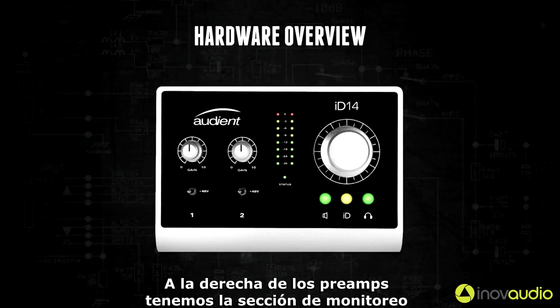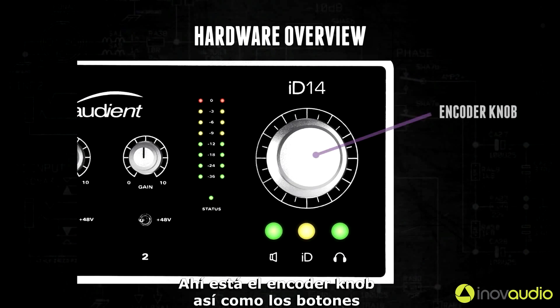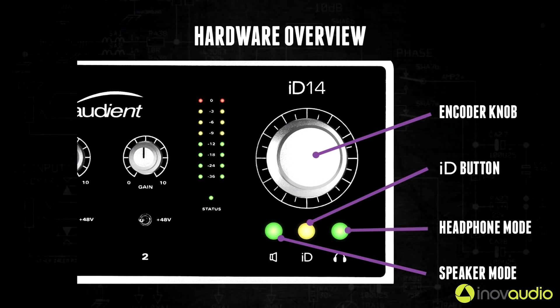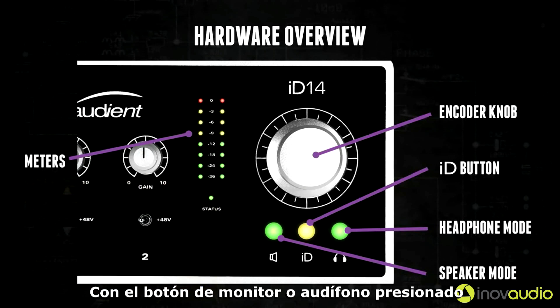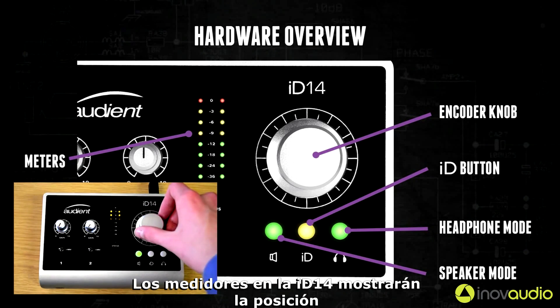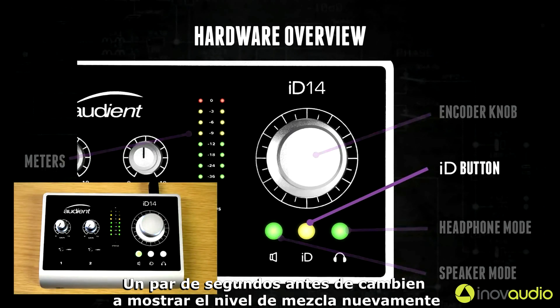To the right of the preamps you have the monitoring section. Here there is the encoder knob as well as the encoder buttons which select what the encoder is controlling. These are the speaker, the ID, and the headphone buttons. There is also a meter which will display the level of iD14's main mix. With the speaker or headphone encoder button pressed, the encoder will control the level of that output. As you rotate the encoder the meters on iD14 will display the position for a couple of seconds before changing back to show the mix level again.